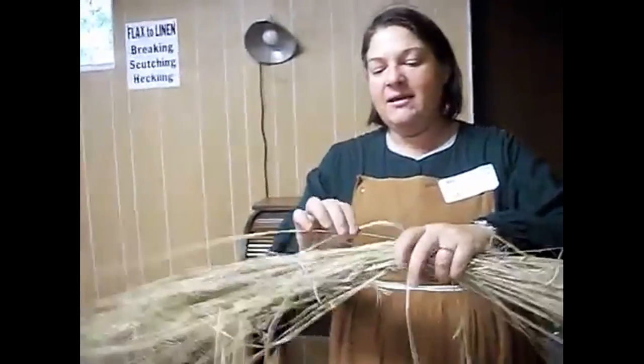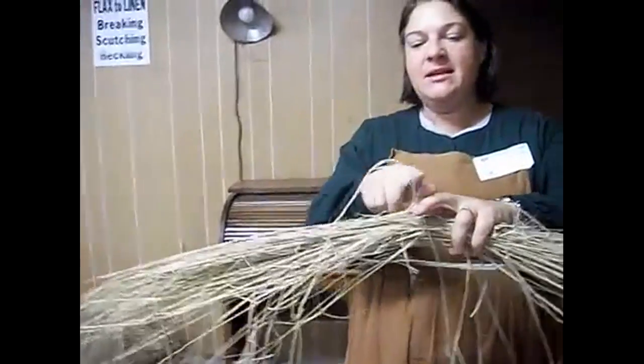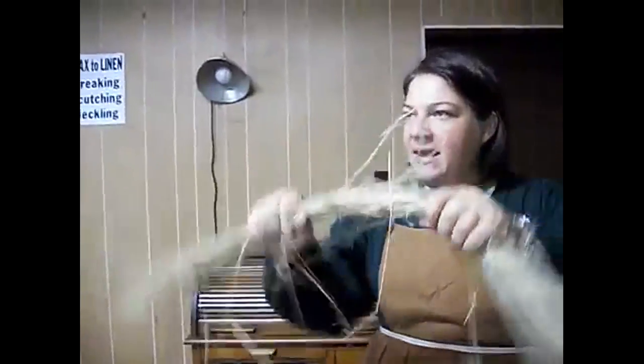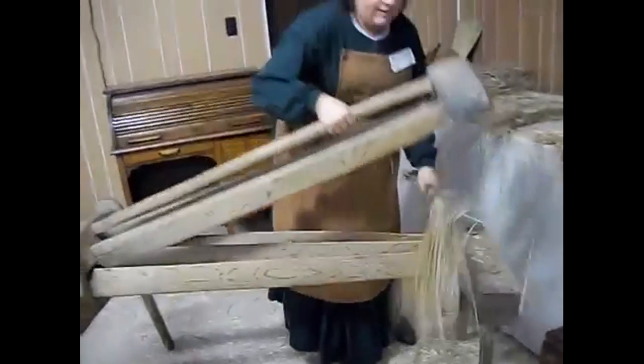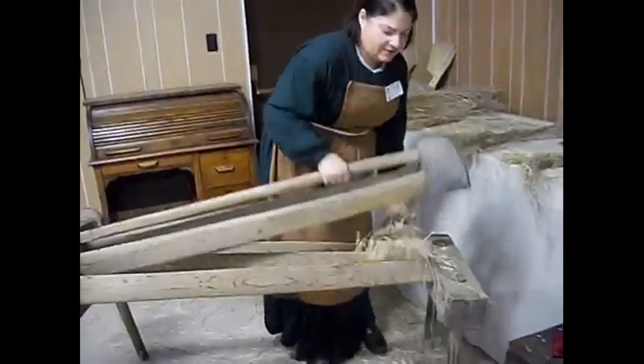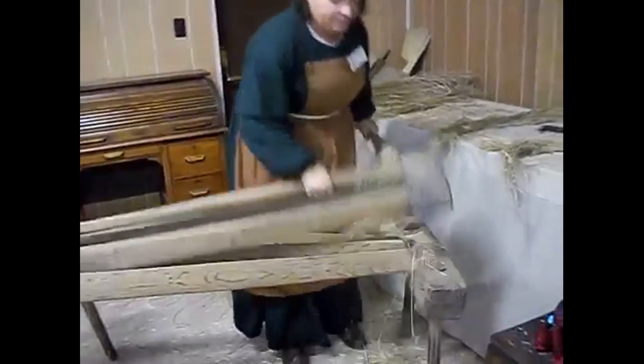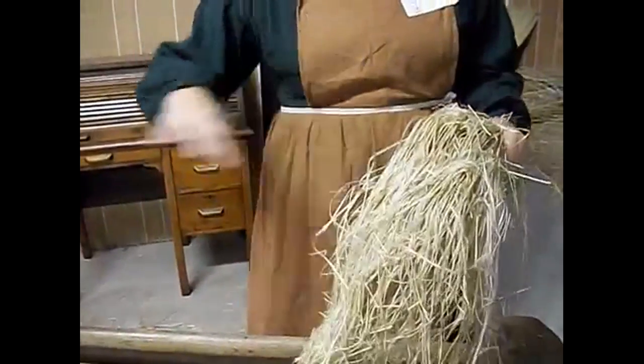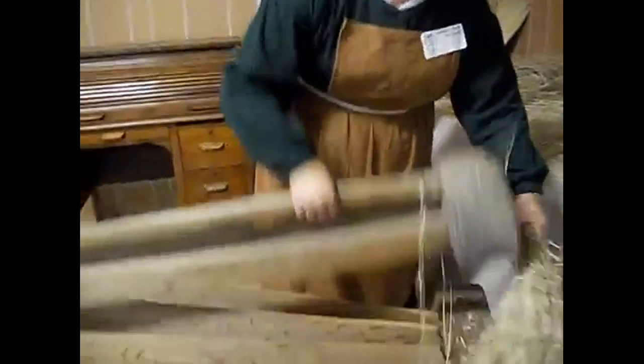This is after it's been dried, and it becomes brittle. You can see the fibers on the inside when I break it up. Now instead of doing it by hand and crunching it, I have a machine like this. This is called the flax brake. The flax brake is very heavy and it breaks that outside. And you can see the fibers on the inside. Now in order to get it to where you can start to spin it, you have to take it to the scutching board.